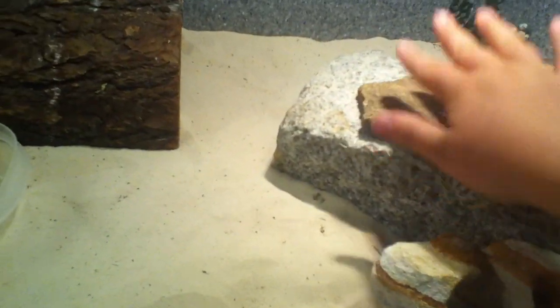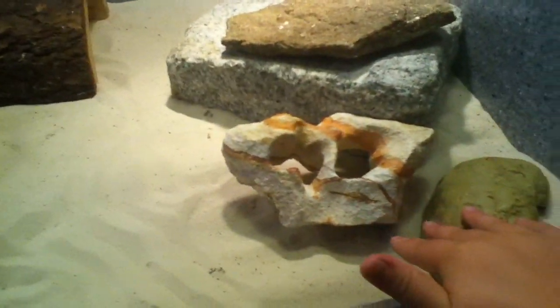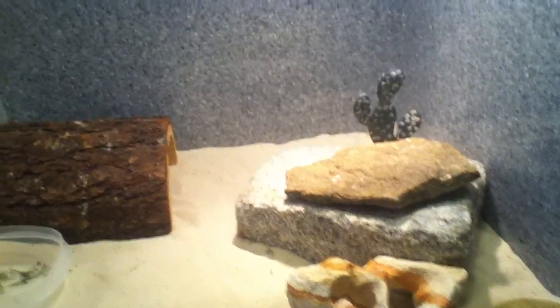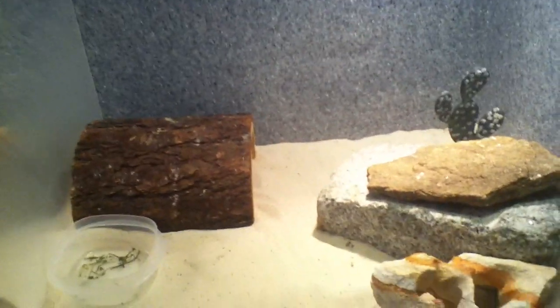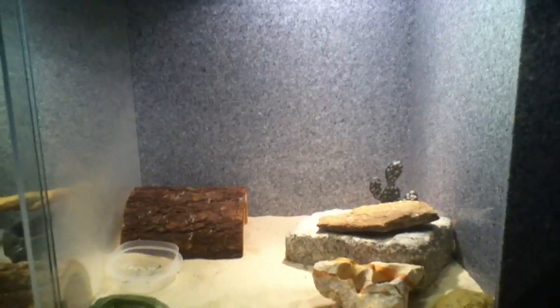I'll go over temperatures. Right here is 103 degrees after it warms up. Right here is 75 degrees or so under that log. And right around here is probably 90 to 95 degrees, so it's a nice thermal gradient. You would always want to buy a thermometer for these cages because you never really know the temperature. My thermometer needs new batteries.